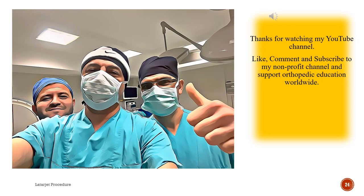Thanks for watching. Please like, comment, and subscribe to this non-profit channel, and support orthopedic education worldwide.